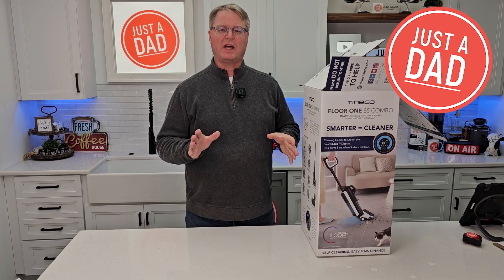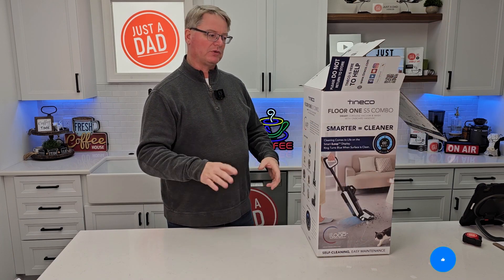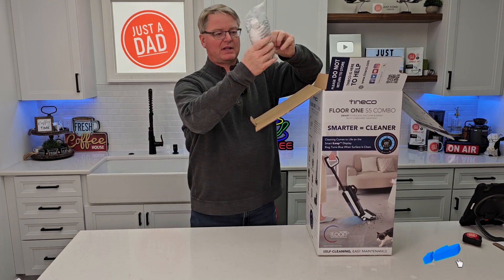Hello everyone, this is Just A Dad. Today let's do an unboxing on this Teneco Floor 1 S5 Combo. I've just opened it up, so let's see exactly what comes in the box.